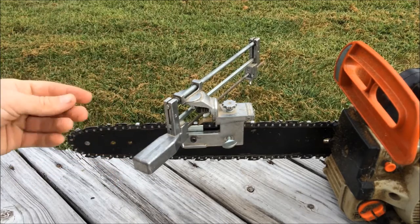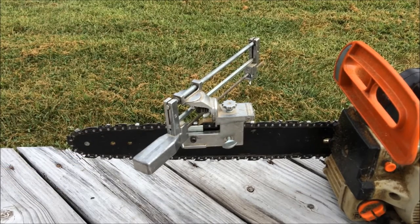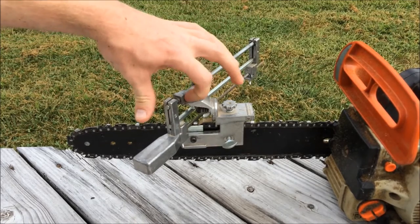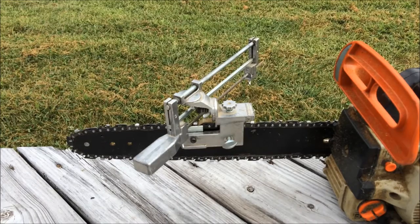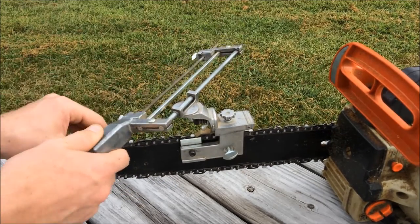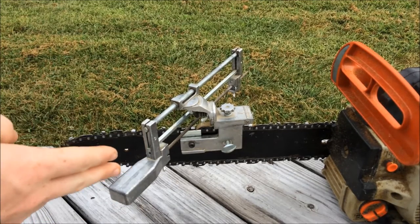I also feel I can get a better edge on the cutters with this than by taking it to the local small engine shop and having them sharpen it on their electric sharpener. And this is way cheaper — when I bought this five or six years ago it was maybe around $20 to $25. The cheapest local place charges $7 per chain, so it doesn't take long to pay off this device. Your only recurring cost is for your files, and you can get several uses out of each one.